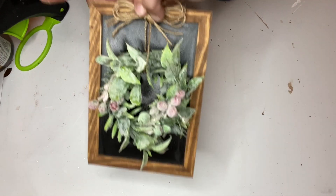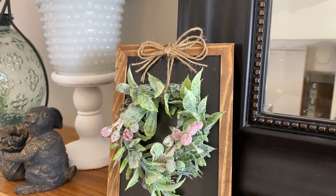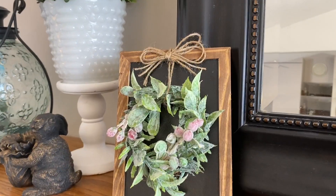I used twine to hang the little wreath on the chalkboard. I love this piece — it might be my favorite. I'm thinking of making a larger version to hang somewhere in my house.